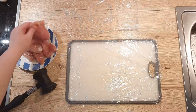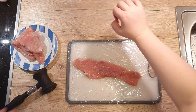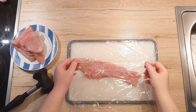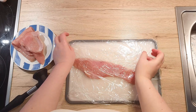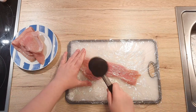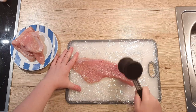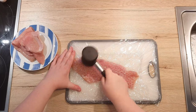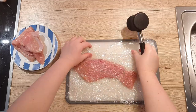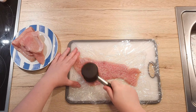First we need to prepare our meat. Put some plastic wrap on your board and place your meat on top of it. Take another piece of plastic wrap and place it on top of your meat to cover it. Now take your tenderizer and start smashing — this is also an excellent way to vent out your frustrations. You can either use the smooth or the rough side of your tenderizer.